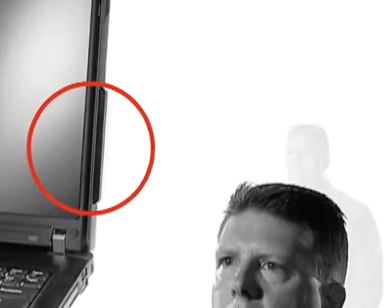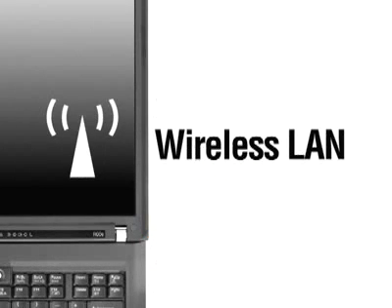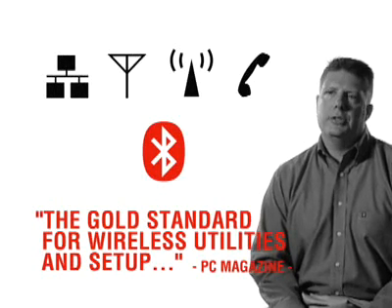Whenever you want. Integrated wireless wide-area network provides fast network access virtually anywhere, even without an access point. The R60 gives you up to five connectivity options: Wireless WAN, Wireless LAN, Bluetooth, Gigabit Ethernet, and modem. And switching between them is a snap with Access Connections.